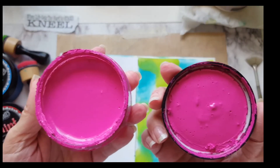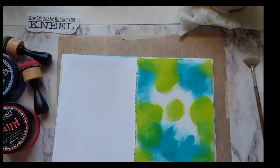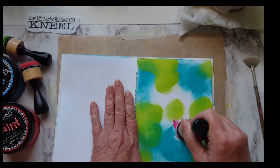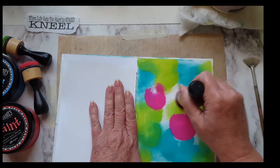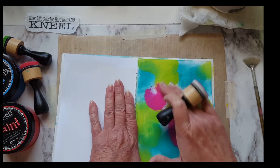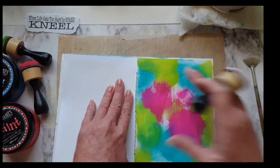That one looks good - so they don't fall on the paper. It seems a little dry but we'll get some on there. Still goes on. I'll take my finger and move it about.